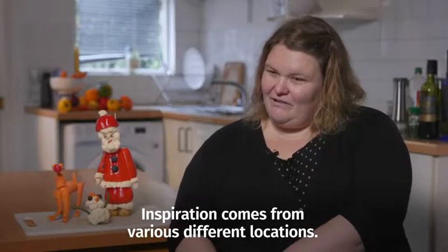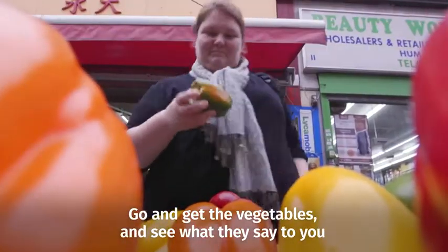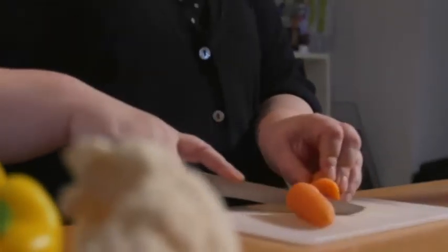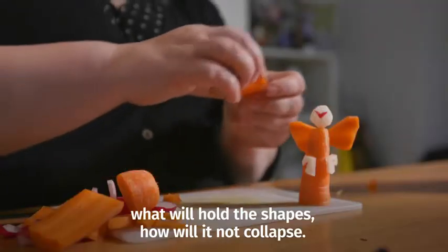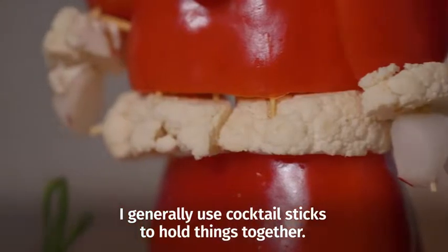Inspiration comes from various different locations. Go and get the vegetables and see what they say to you — what do they look like they want to be? You then need to think about the structure: what will be the weight at the bottom, what will hold the shapes, how will it not collapse? I generally use cocktail sticks to hold things together.